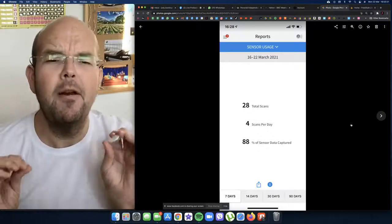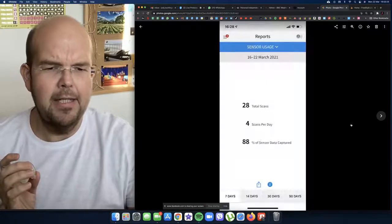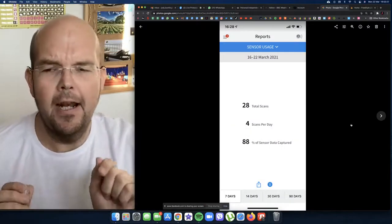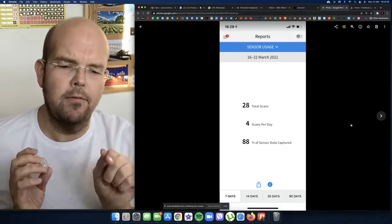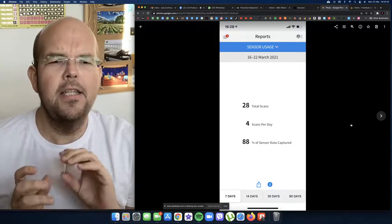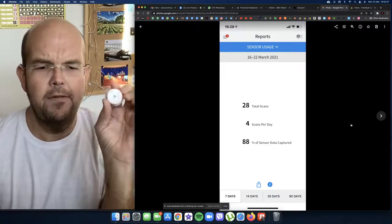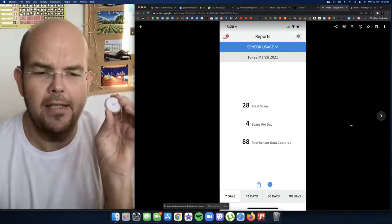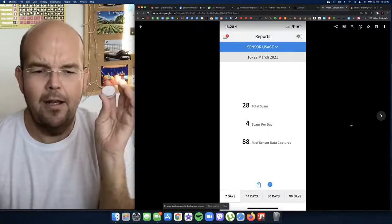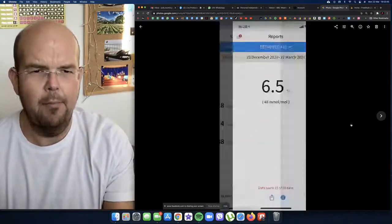These are some of my reports from the last 14 days. You can see at the bottom of the screen I can choose results from 7 days, 14 days, 30 days, or 90 days. For 7 days I scanned 28 times — 4 scans per day on average — and roughly 88% of the data was captured.